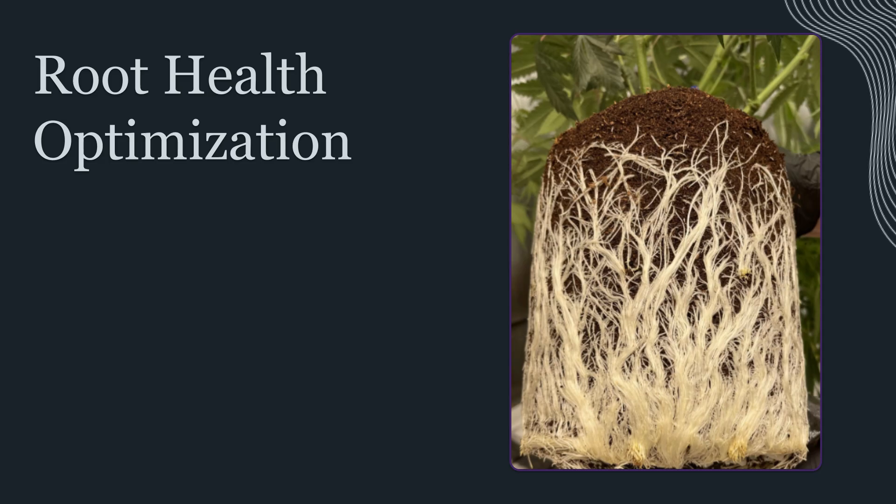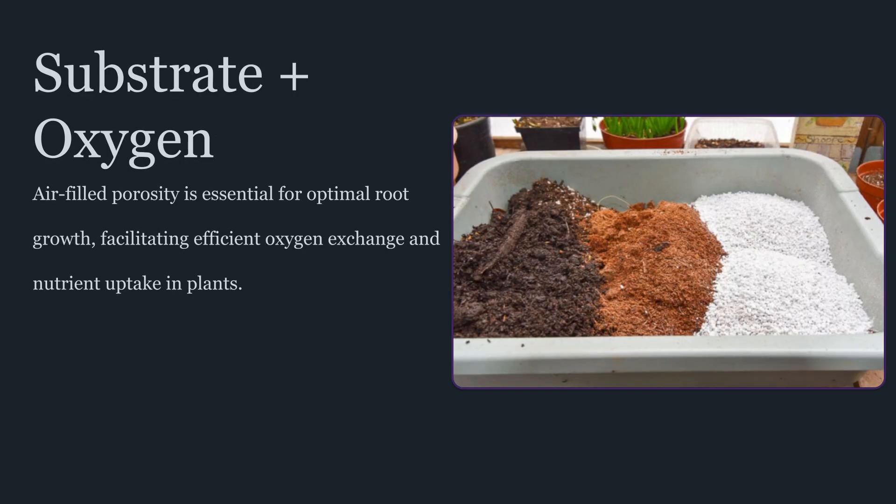Substrate structure is another major prevention lever. A medium with stable porosity supports oxygen diffusion and reduces compaction. This matters because roots need oxygen for respiration. When oxygen is limited, root metabolism slows, nutrient uptake becomes less efficient, and the plant becomes more sensitive to stress. In a chronically low-oxygen root zone, even correct feeding can look like deficiency because the roots can't power uptake effectively. Proper aeration, stable moisture balance, and avoiding long saturation periods can maintain root health better than any corrective technique.